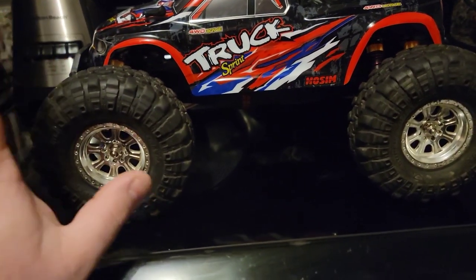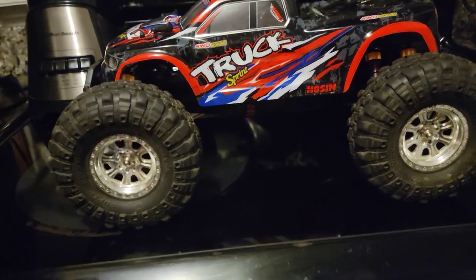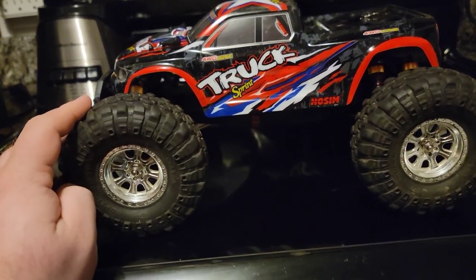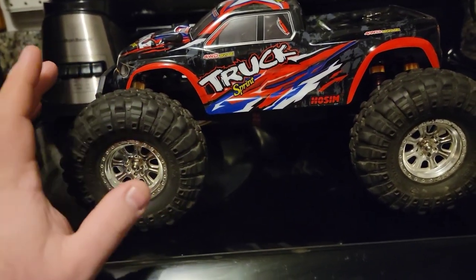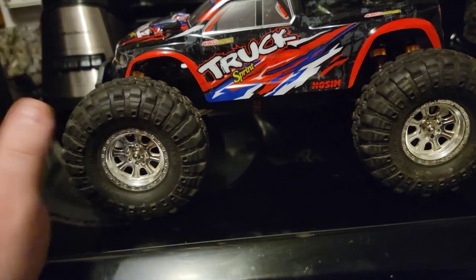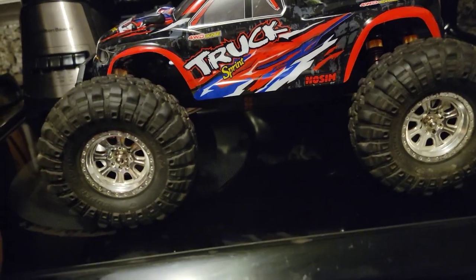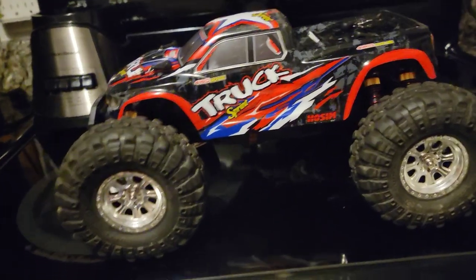The other thing I was really concerned about was the build quality. With a lot of these no-name brand, what a lot of people consider Amazon copycat trucks, a lot of people are very skeptical of the build quality because they'll send them off the same jumps and they'll split in half. But I've had this thing tooling around basically every day for the past week and a half since I've had it, and it's still in one piece.